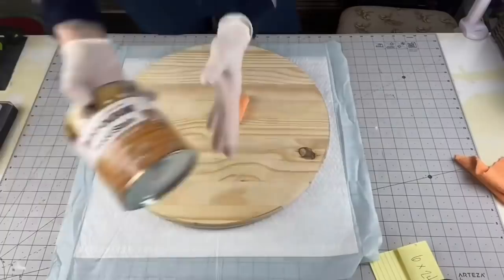Hey everyone, welcome back to Unicorn Desk Designs. If you are new here, my name is Sami, and on this channel we do DIYs, wood science, and there's always tons of laughter. So if you think that's something you'd be into, then keep watching this video — because for my wood round lovers, this is for you.